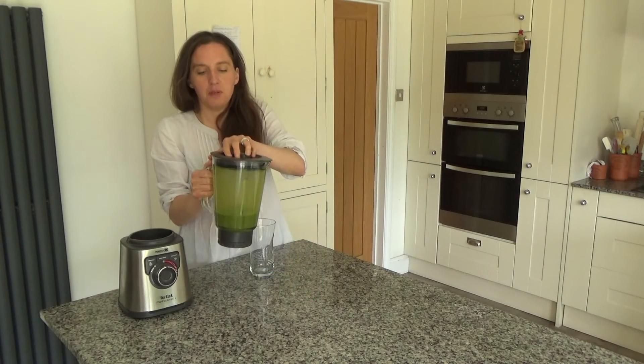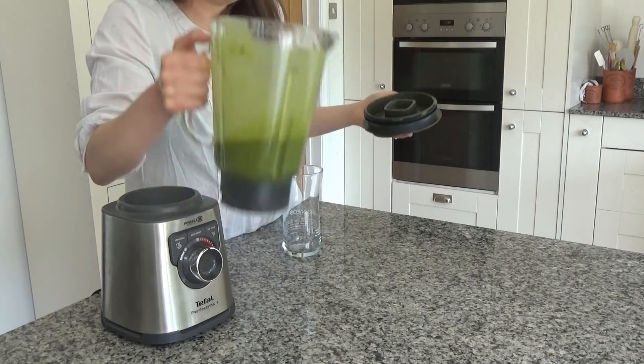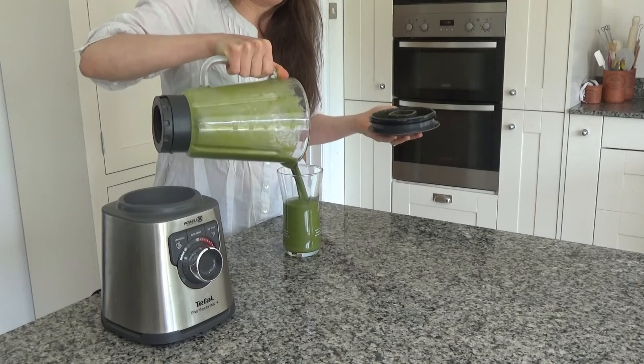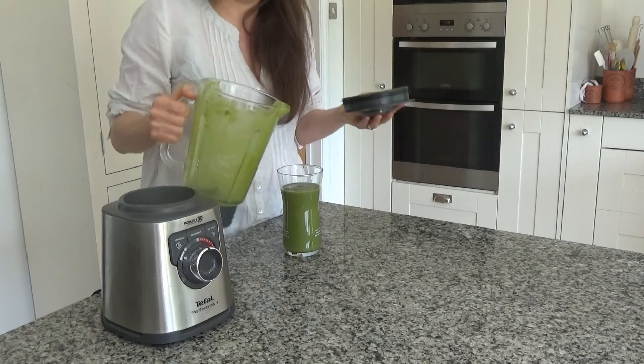My smoothie has blended beautifully together. Now I'm going to pour this into a glass like so. Just about fits — brilliant!